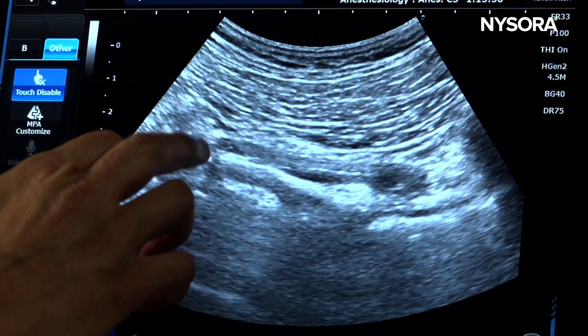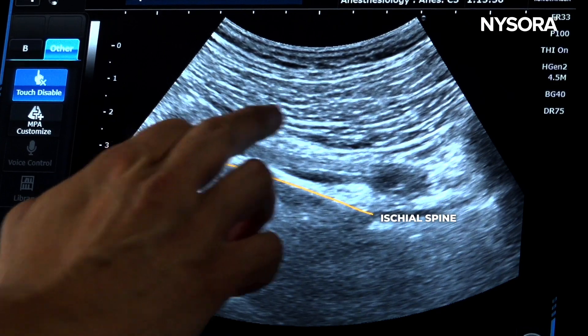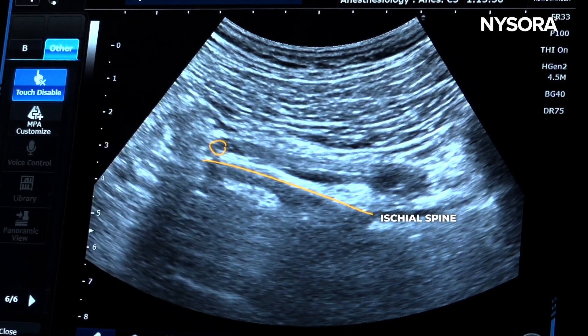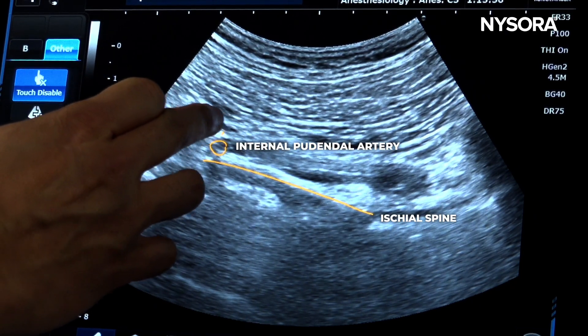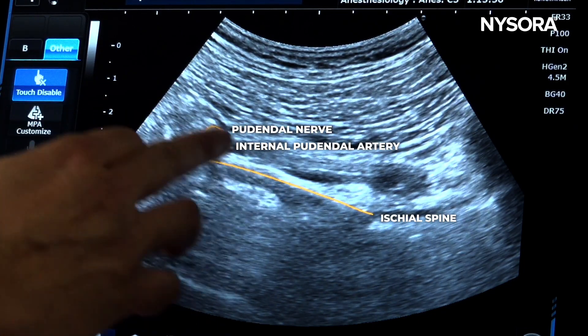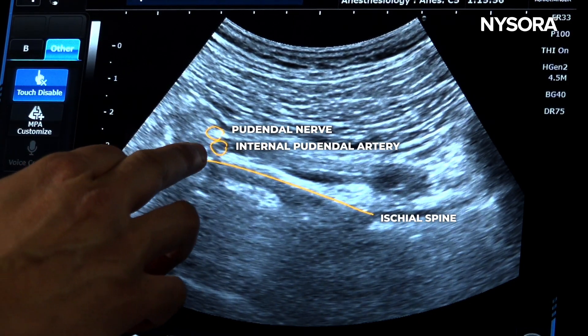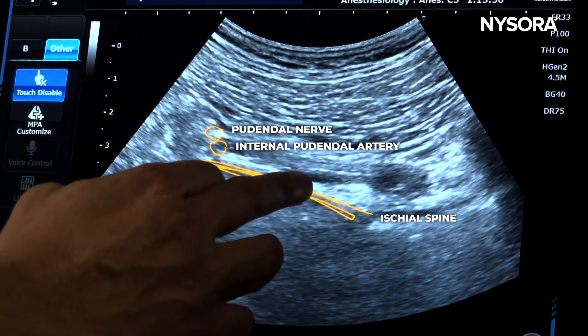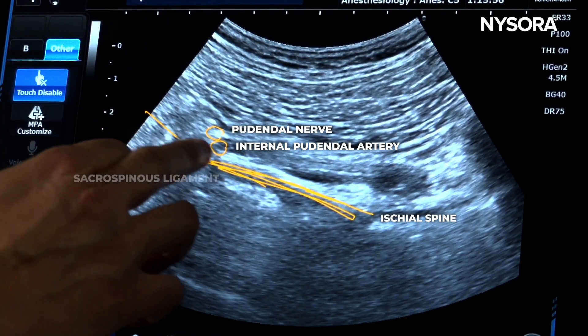So here we have a straight line — initially the ischium was curved, now it is straight. You can see the arterial pulsation; that is the internal pudendal artery. And here you can clearly see the pudendal nerve, which is sandwiched between the sacrospinous ligament — this is the spine of the ischium — and then the sacrum.